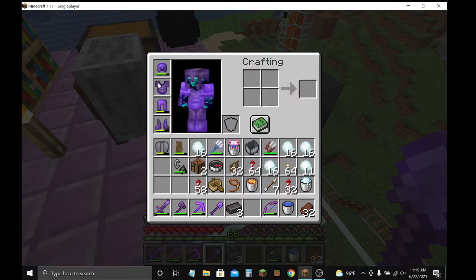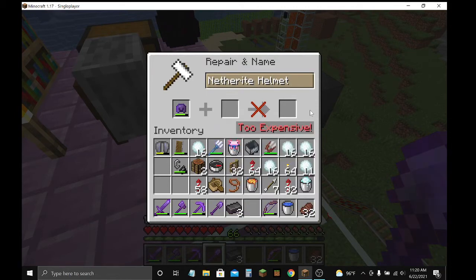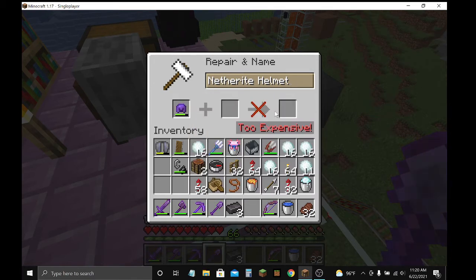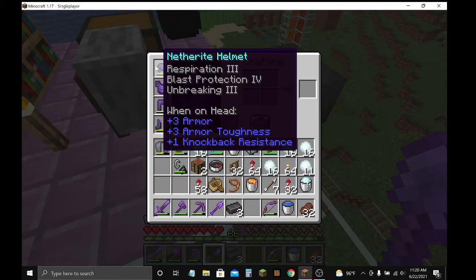This is mending. I want to repair my helmet. Too expensive. That's not good. Eventually, an anvil will get too expensive.